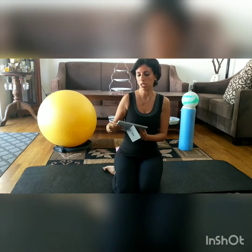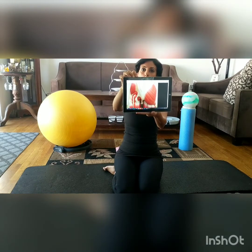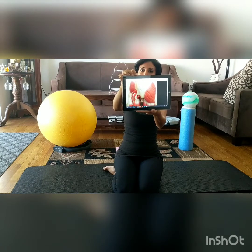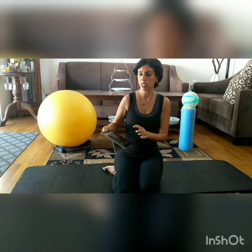We have all the gluteus muscles here, and I want to introduce you to the sciatic nerve — the little band that you can see is like a rope that goes underneath those deep gluteus muscles or piriformis muscles. You can see how important and how big and thick that sciatic nerve is. The sciatic nerve is the nerve that innervates all the leg muscles.